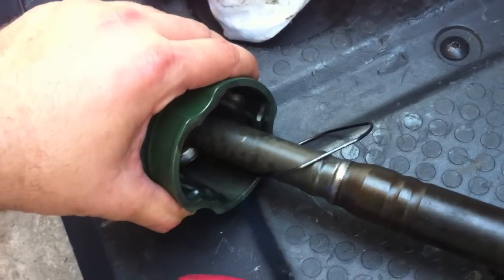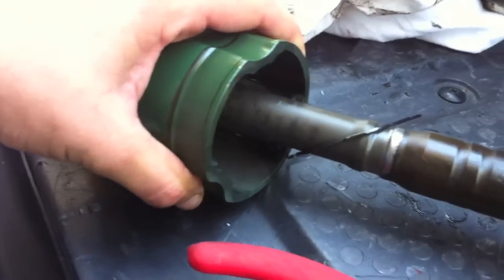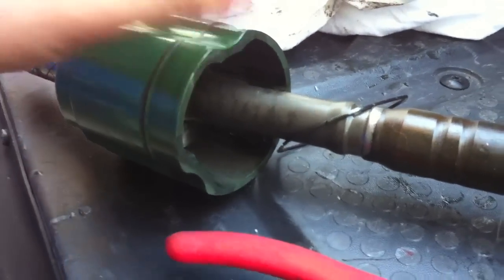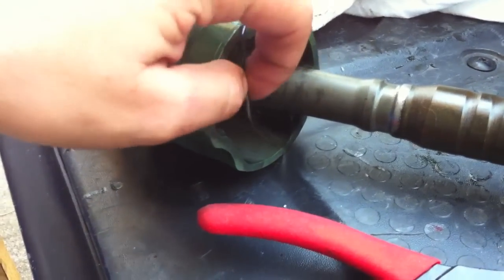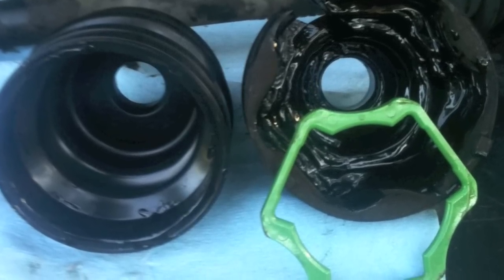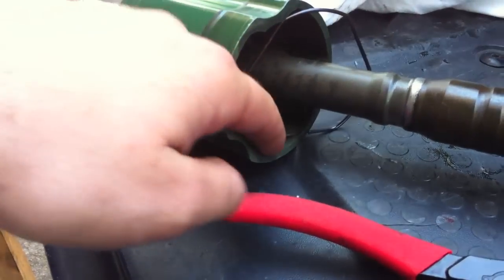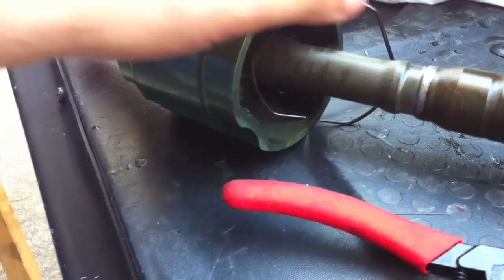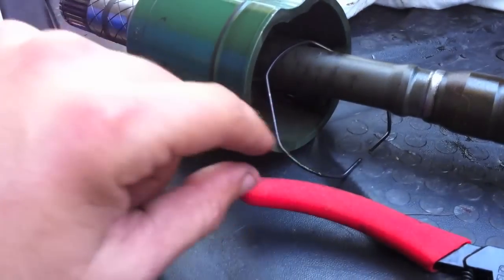2006 WRX. Notice that it does not have the cloverleaf inside the CV boot like it's normally seen on 05 and lower. There's actually this little wire that goes inside a lip right here. It's all one piece — it's not welded, so it just comes apart.